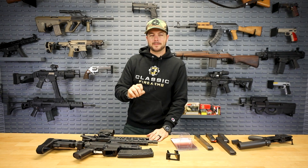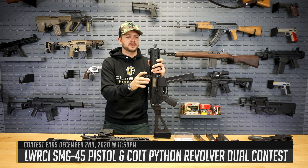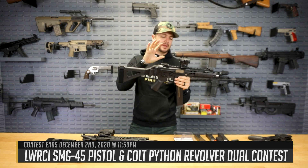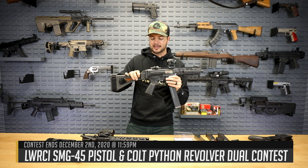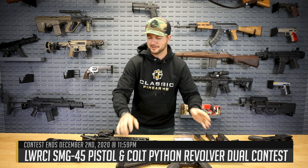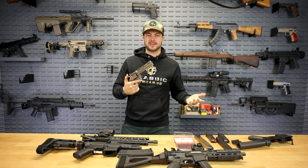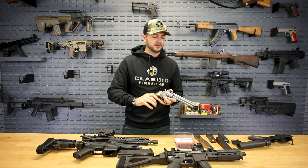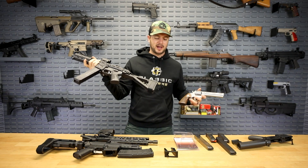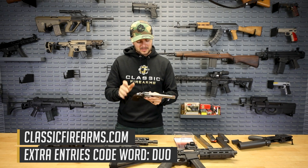Since we were talking about pistol caliber carbines, I want to talk about our current giveaway — actually two guns, one winner. We've got the SMG 45, which comes with two 25-round mags and a Vortex red dot optic. It's defined as a pistol with a side-folding brace. In addition, we're also giving away the Colt Python chambered in .357 Magnum. This giveaway came out on Thanksgiving — we're thankful for iconic firearms and new tactical ones. One winner, two awesome guns. Get your entries at classicfirearms.com, code word is 'DUO' — D-U-O.